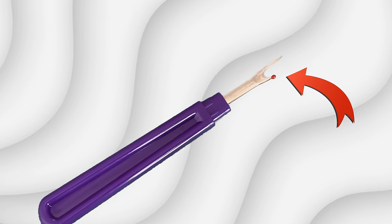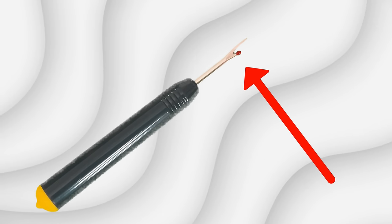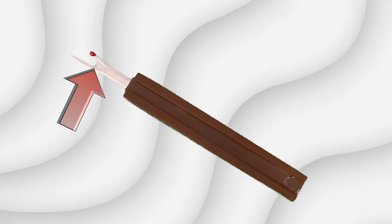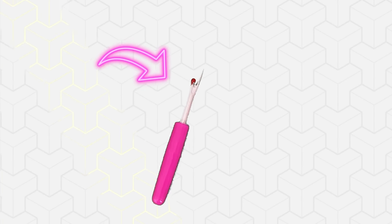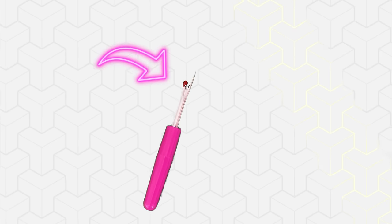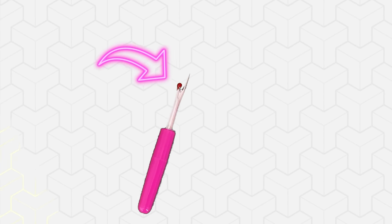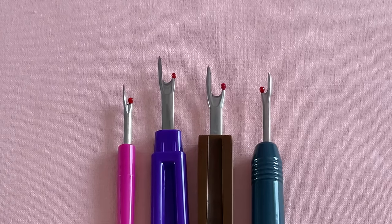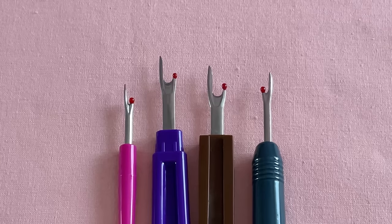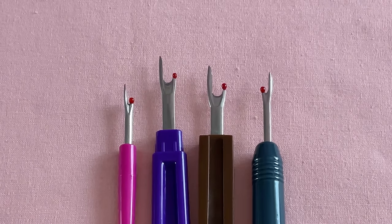You see, this isn't just a decorative touch or a tribute to Rudolph's nose. This tiny ball is a fabric saver. The red ball on a Seam Reaper is there to protect your fabrics from damage. As you slide the Seam Reaper under the stitches to cut them, the ball gently presses against the fabric and acts as a buffer between the sharp blade and the material. It makes the sometimes tedious task of seam ripping a little bit safer and more efficient.